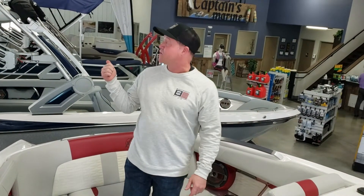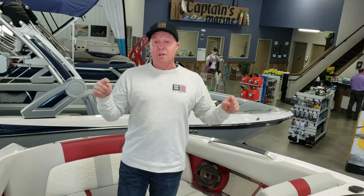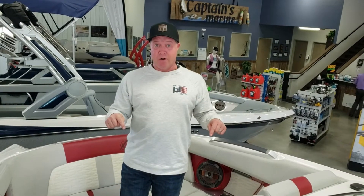Bobby Young, Captain's Marine here, Kalispell, Montana. We got 12 days of lift service skiing left at Big Mountain. You know what that means? Time to start dropping boats in the water like this one.